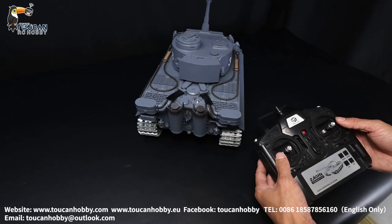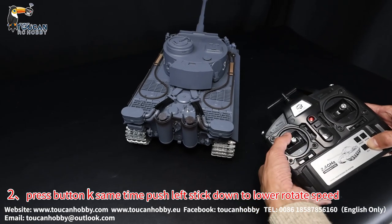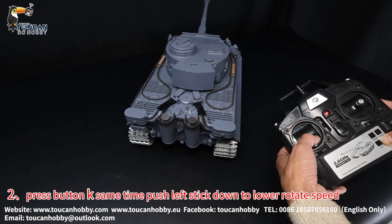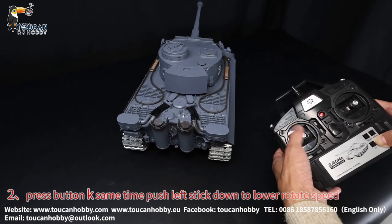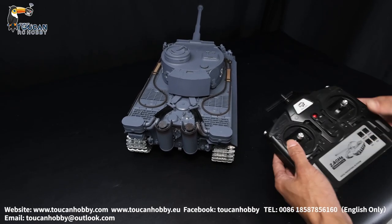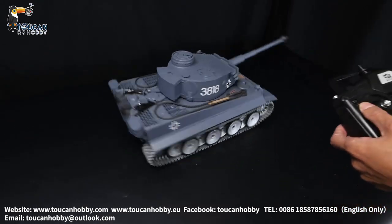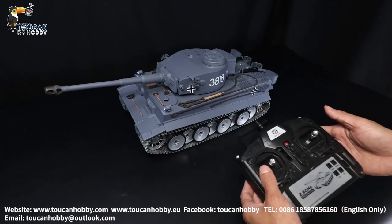OK, that's the self-rotating. And to reduce it, press button key and left stick go down. Already reached the small end. So now it is low speed.